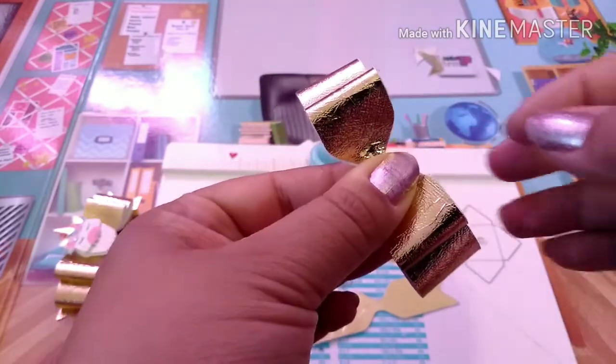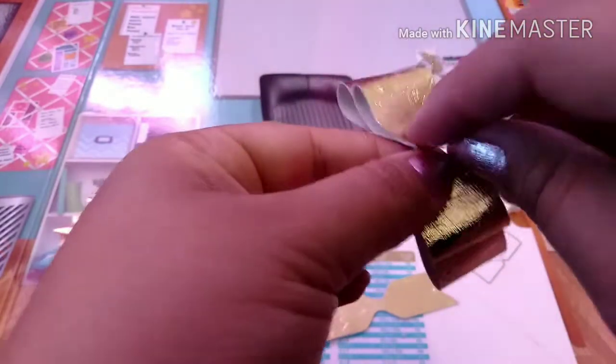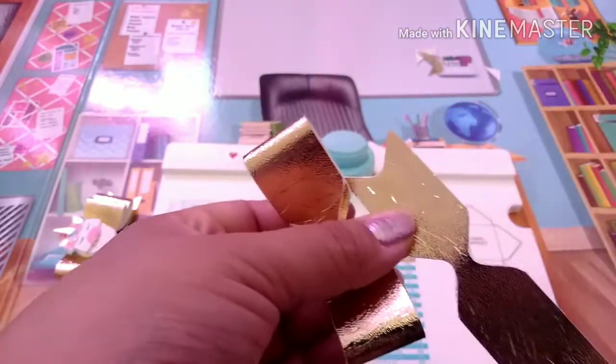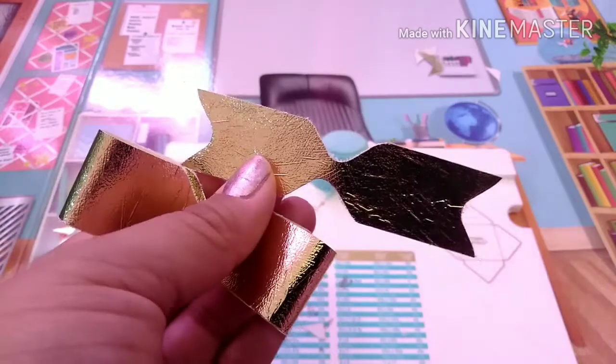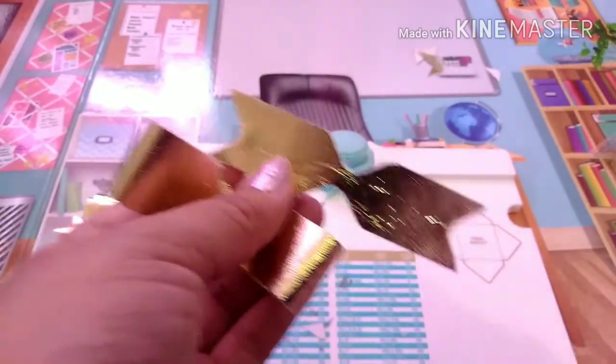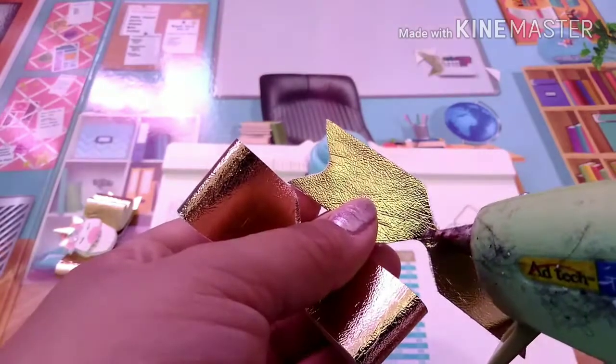There are a few tutorials I watched to learn how to make the double bow with the punch board — I don't have one in particular to name, I watched a bunch of them when I first got my punch board because that's what I really wanted to make with it. You're going to put some glue in the center on your little tail and then just line it up.